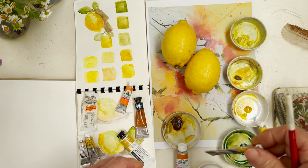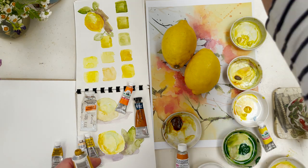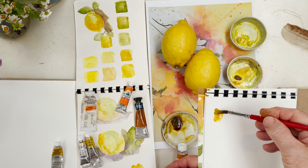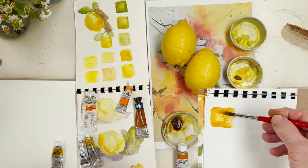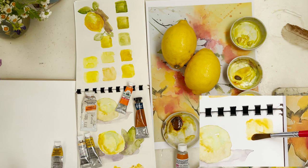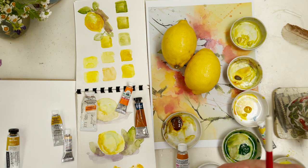What you don't want to use - and you probably have this in your kit in pans or tubes - is yellow ochre. Yellow ochre is not suitable for painting lemons because it's basically brown, and in my opinion that should never go anywhere near a lemon. If I want that kind of tone I'll go for quinacridone gold. Quinacridone is transparent whereas yellow ochre is more opaque - it's a landscape colour. The right place for yellow ochre is not on a lemon.